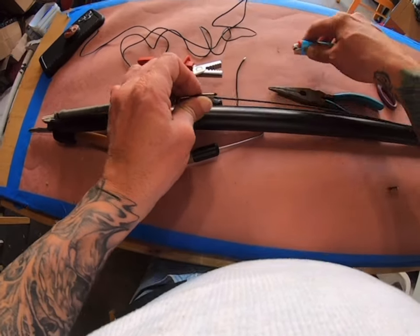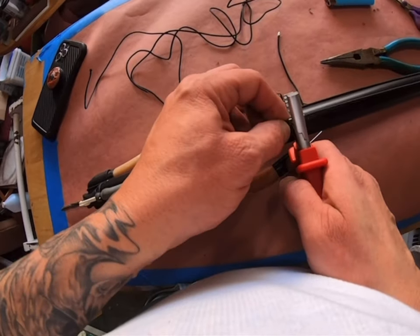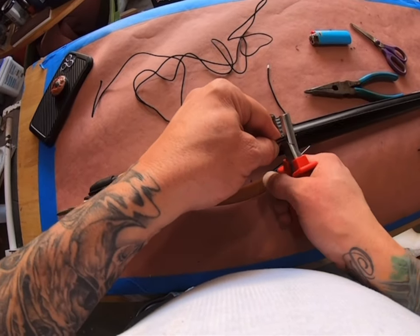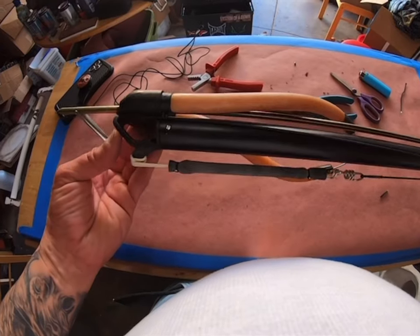I'll crimp the other side. There we have it — rigged up, ready to go.